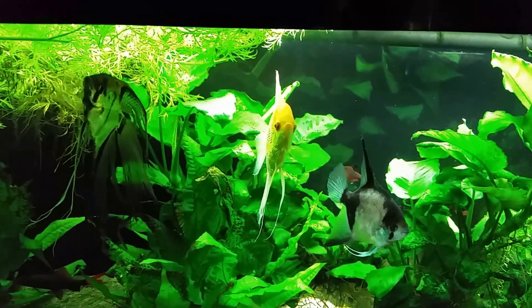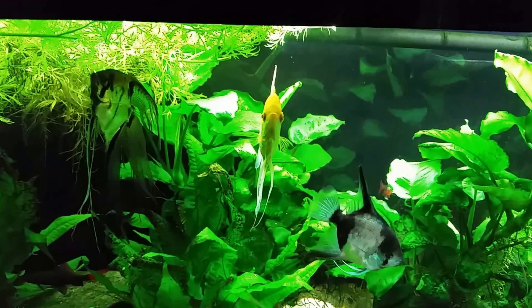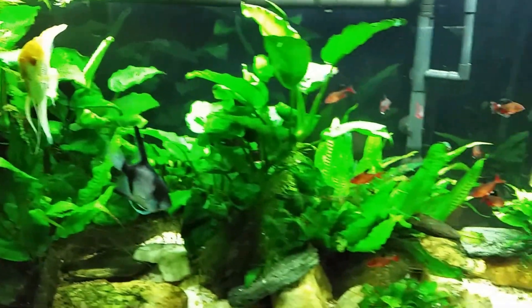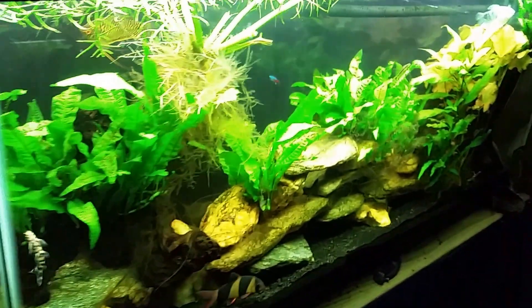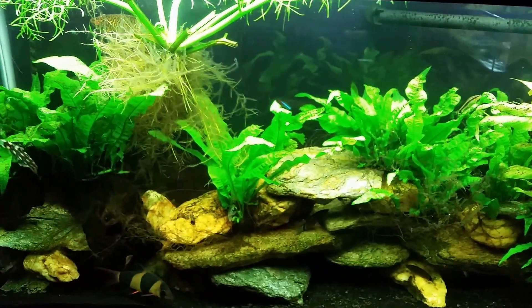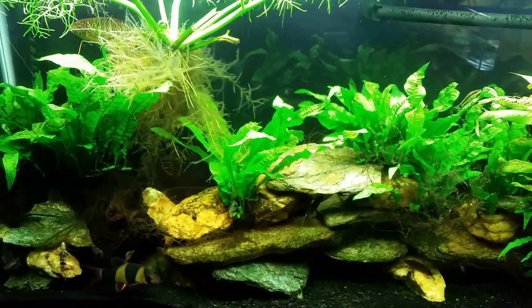Once I found out that the SunSun filter — it's a bargain, low-budget filter — the UV radiation actually wound up destroying the UV shield inside the filter, and then the UV light was flooding the inside of the filter, which is not good. I had to do some repair work and replace the filter. So I have learned not to use the UV all the time.